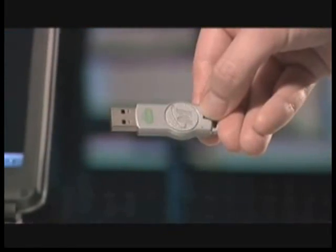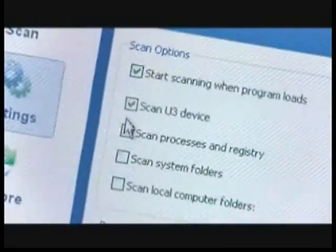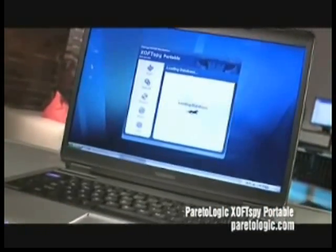Simplicity and convenience are in the palm of your hand. When swapping your U3 device between PCs, SoftSpy ensures that your confidential data isn't being inadvertently compromised. It scans and cleans your U3 device and PCs to create a trusted work environment.